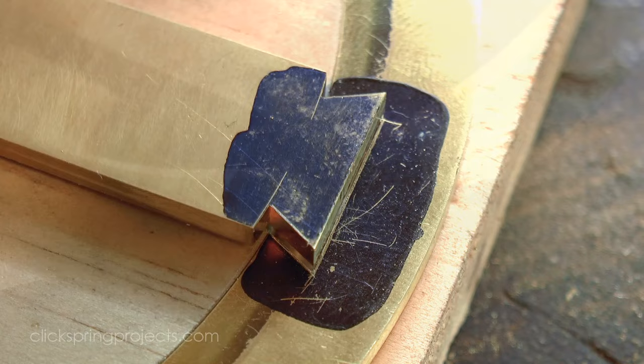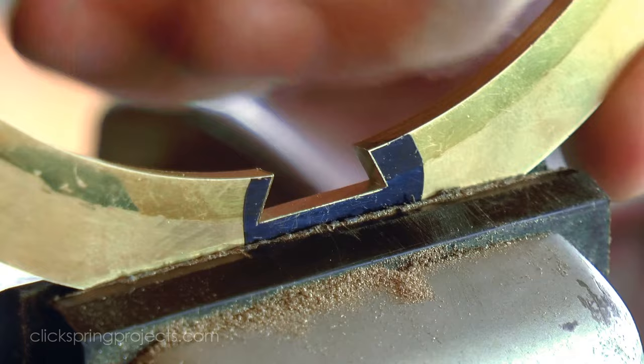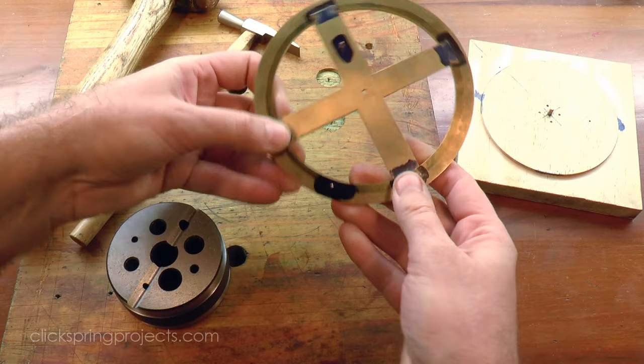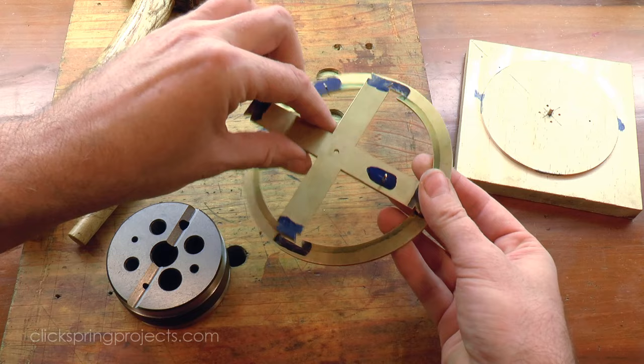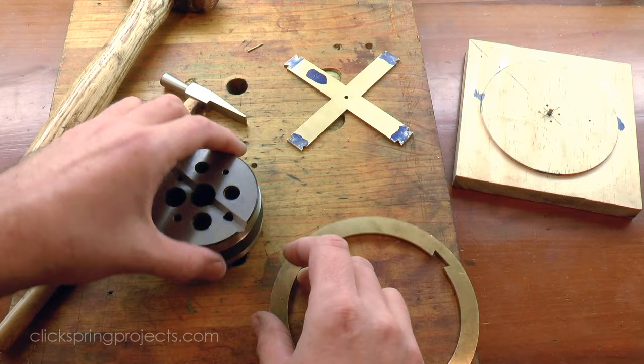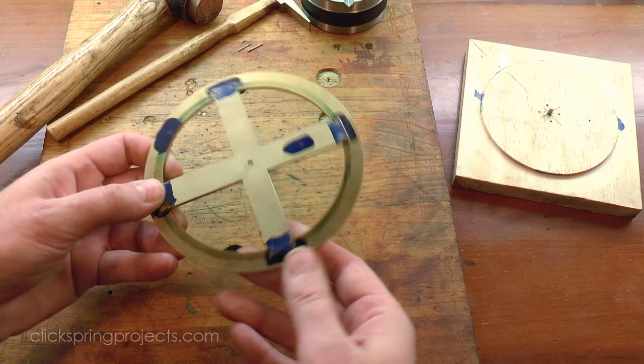In fact this is the part of the process where the jig really becomes useful, indicating how much and from where metal still needs to be removed. At the point where I could feel each of the dovetails just click into position, I called the filing complete, and with no further need to check alignment, I tapped out the alignment pins. The spoke assembly was then lightly pressed into position, and then hammered home.